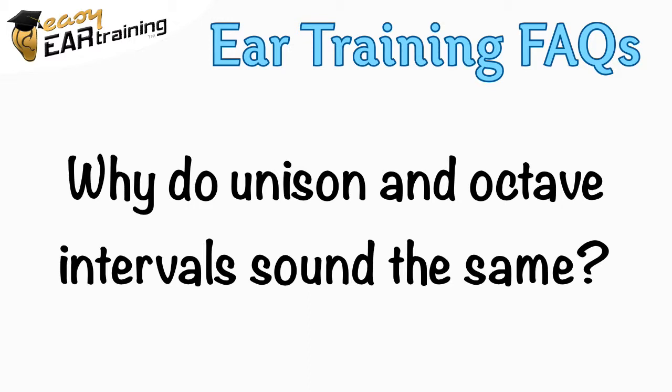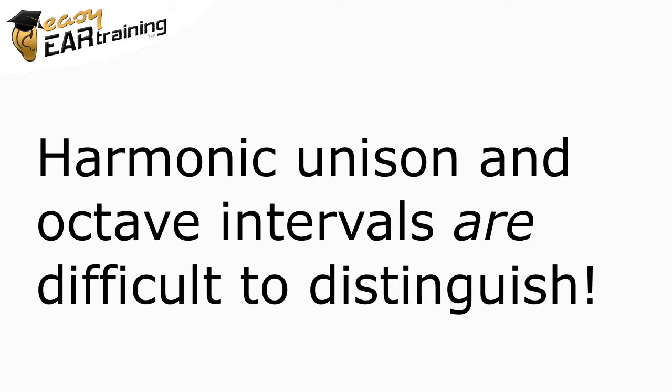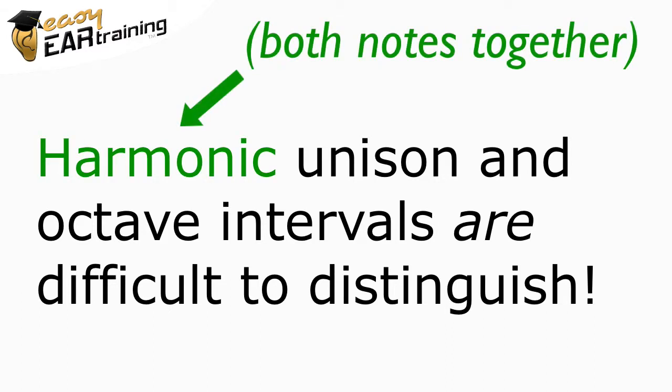Why do unison and octave intervals sound the same? Harmonic unison and octave intervals are difficult to distinguish. It can be frustrating when taking a quiz, but it does reflect a real musical challenge.